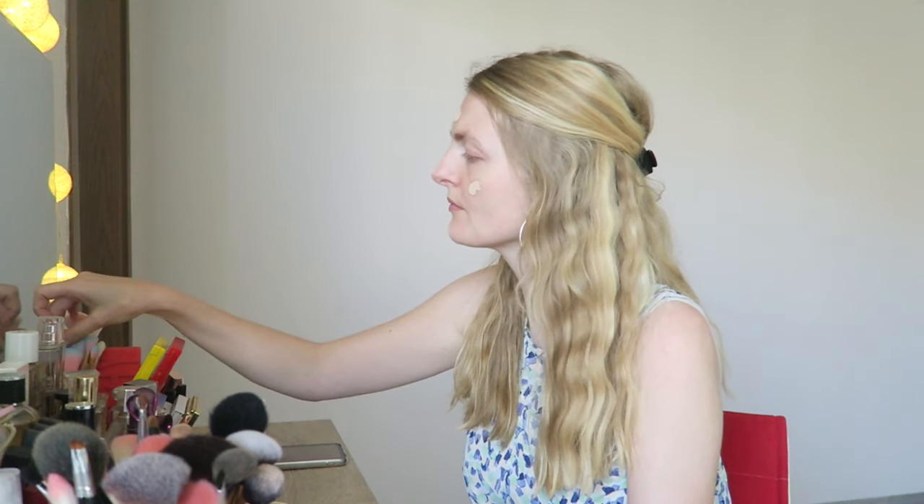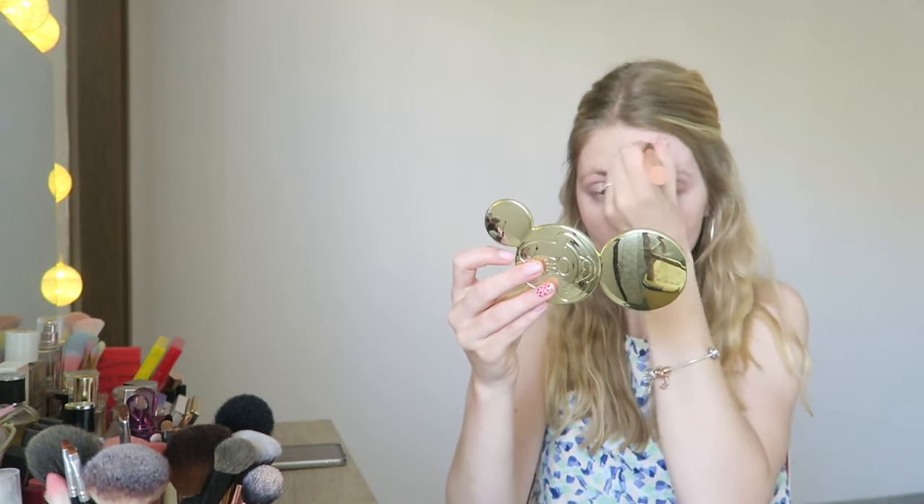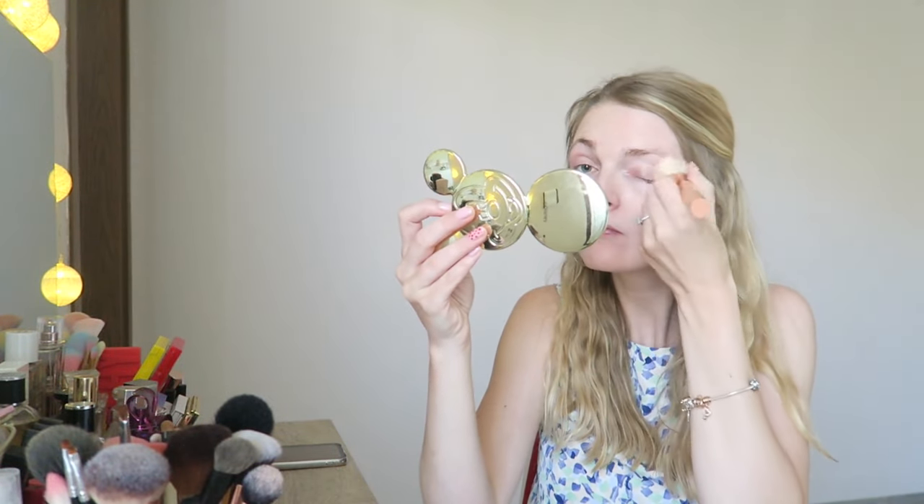I'm first applying my foundation — this is the MiST 40 foundation in the lightest shade, which I believe is in the color ivory. I was looking for my foundation brush and couldn't find it, so I'm applying it with a different brush. I usually use the Real Techniques Face Expert brush, which is my favorite, but here I'm using a brush from Primark, which is also very nice. I find this is the quickest way to apply foundation — I also used a sponge in the past, but a brush is just slightly quicker.